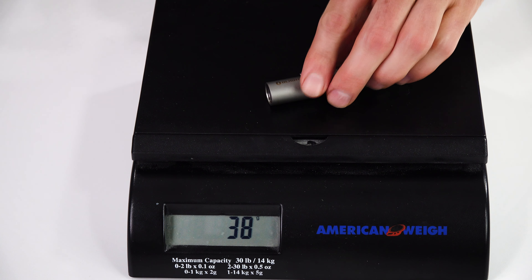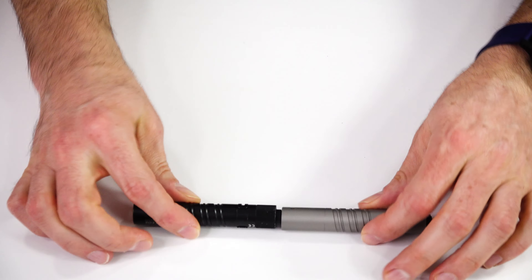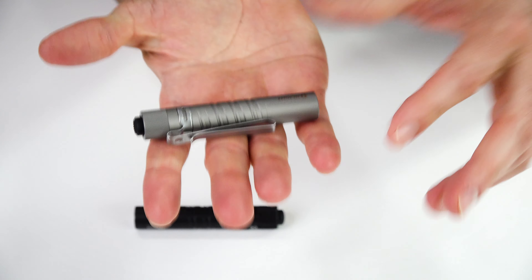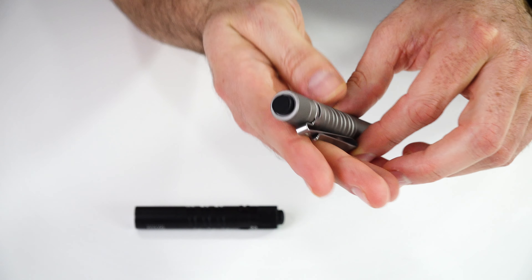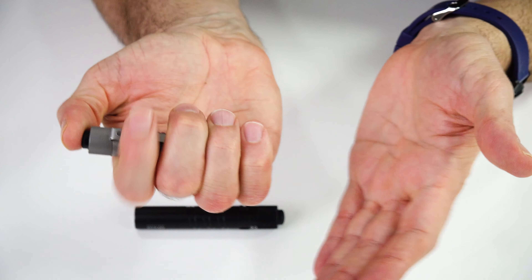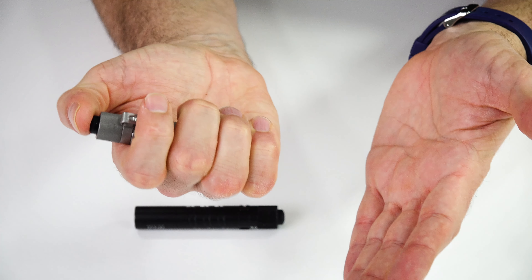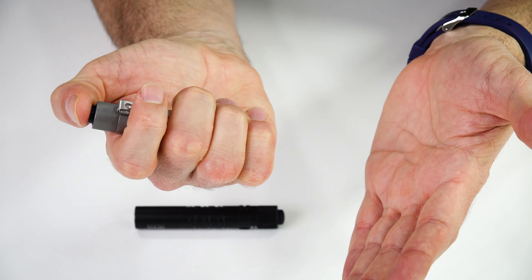Looking at the design of this for those who maybe are new to the light - it's a small thin light. On the back there is a tail cap which will do either momentary or you can click it for full on. You can do momentary between the two modes - 5 lumens and 180 lumens - or you can click it onto 5 lumens, click it off, and click it back on to 180 lumens.